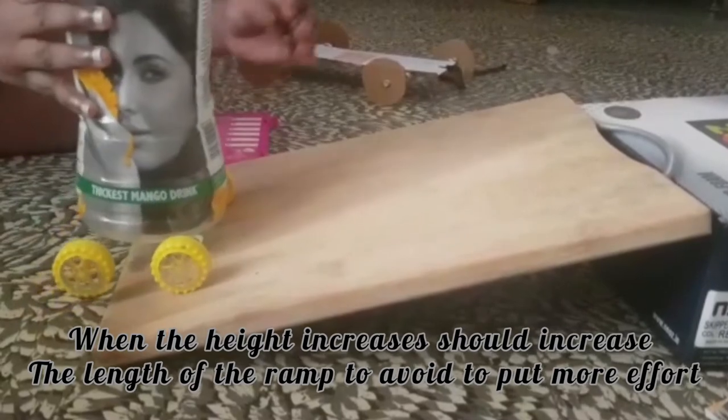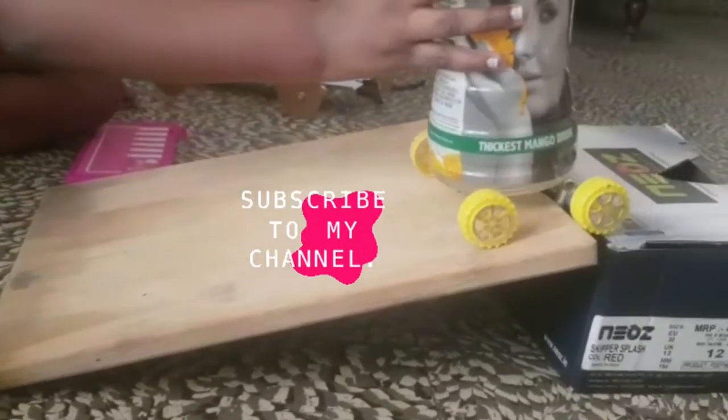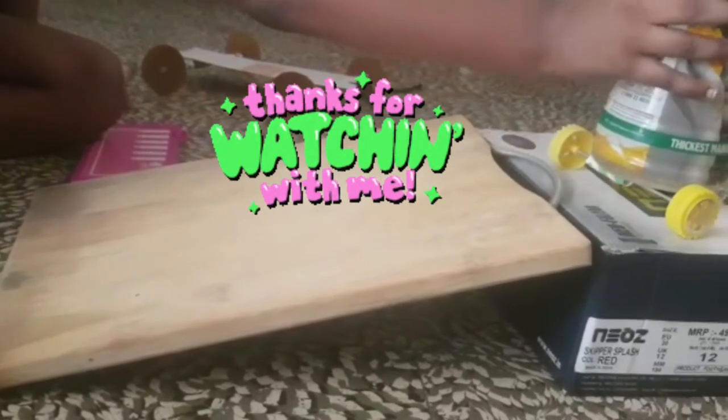By using these simple machines, it makes our work easier. Don't forget to subscribe to my channel. Thanks for watching!